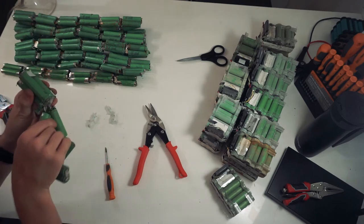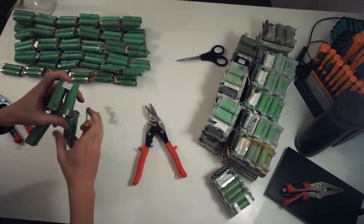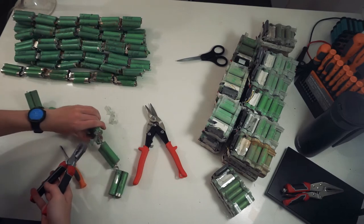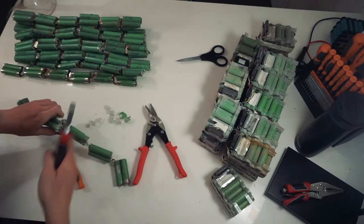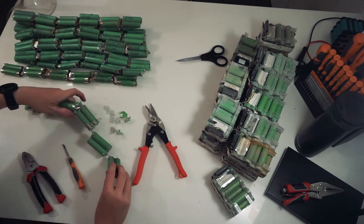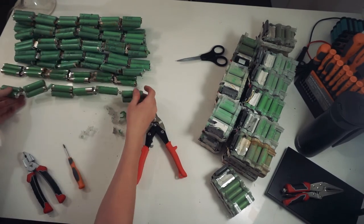Pull those off and grab the pliers to pull any other little bits of plastic off that are still attached. It's generally much easier to use the pliers, otherwise the plastic just cuts up your fingers. That's how you get the big long strings.